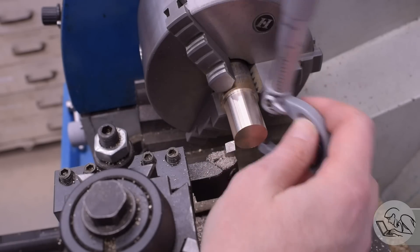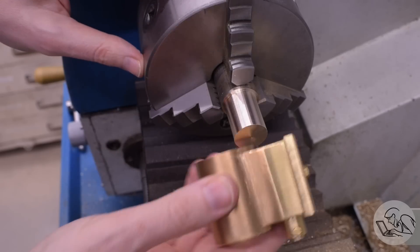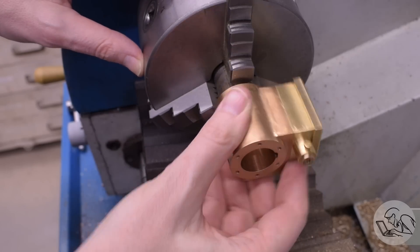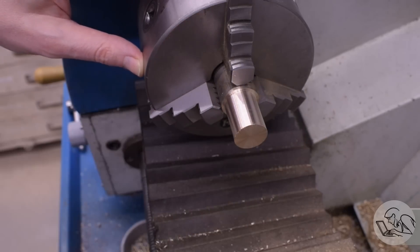I'm aiming for a 1 thou clearance — no less. A little bit more is okay, but absolutely no less. Conveniently, with the pistons sticking out of the chuck like this, I can grab one of the cylinders and do a little test fit. I did this test with both cylinders just to make sure. They should slide on there very easily and spin very easily. With experience, you kind of know what a 1 to 2 thou clearance feels like, and that feels really good.